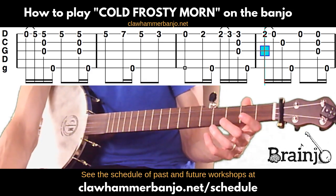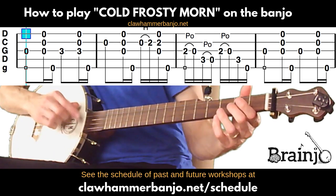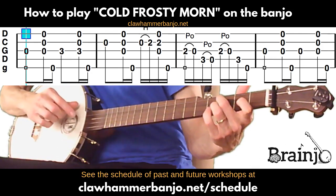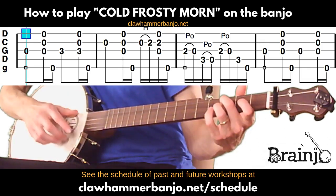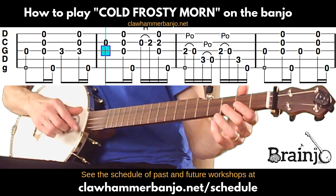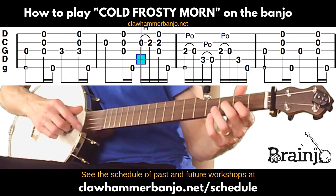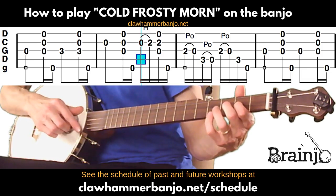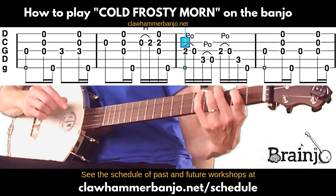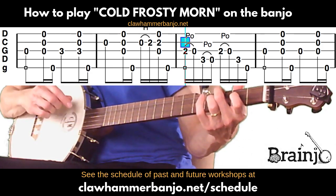We are nearing the end of this first pass through the B part. Next: open third followed by brush-thumb, then third fret of third string, brush-thumb. Next measure: open second followed by brush-thumb, then a hammer-on from open second to the second fret of the second string followed by brush-thumb. Another little series of pull-offs, and instead of that last pull-off, play the third fret of the fourth string followed by fifth fret.